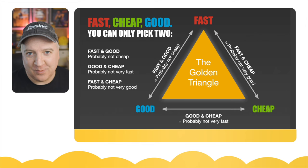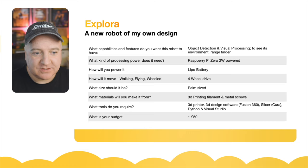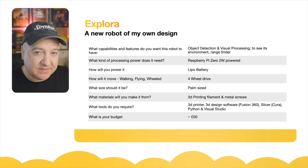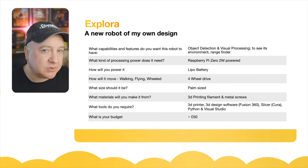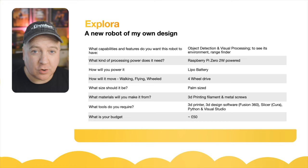I'm going to design Explorer — a new robot. The capabilities I'm thinking about include object detection, visual processing, speech and speech synthesis, voice recognition, and environment detection using a range finder. I'm also going to include a lidar — I've already got one in the workshop. For the processor, I'm going to use a Raspberry Pi Zero 2 — it's very small, very powerful, and has everything I need to run Python. For power, I've got a couple of LiPo batteries in the robot lab and I'll probably use one of those.